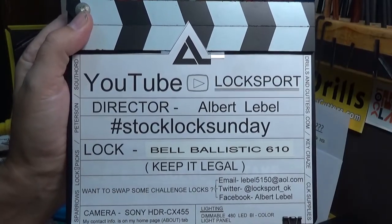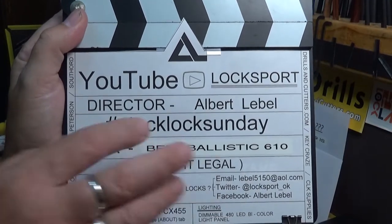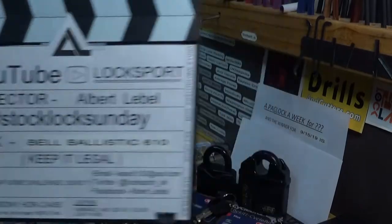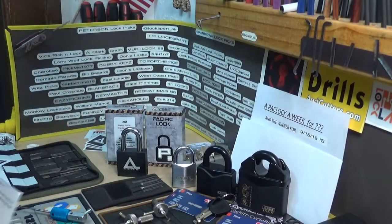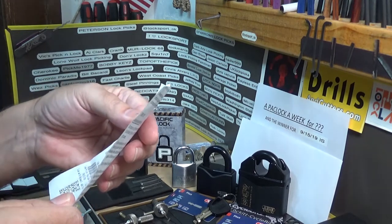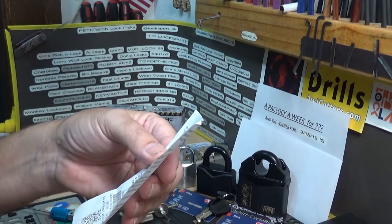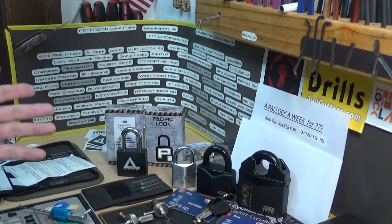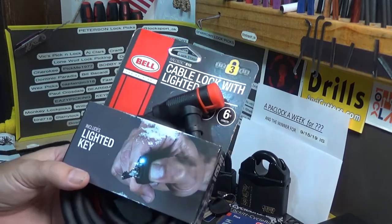Welcome back to another episode of Stock Lock Sunday, it's Big Al here. This time around we've got a Bell Ballistic 610 — I just picked this one up from Walmart, aka Wally World. On the receipt it says it cost $14.96, with tax it was $16.38. I just picked it up about 45 minutes to an hour ago.